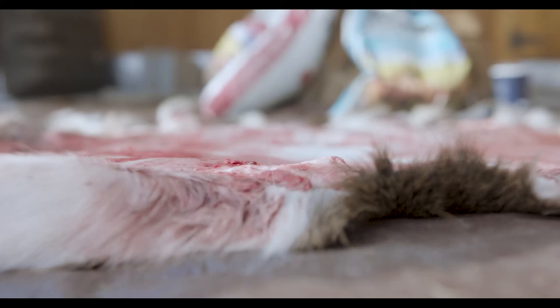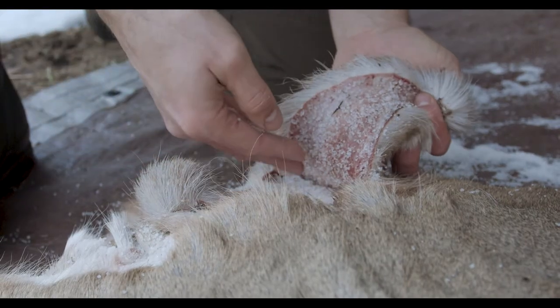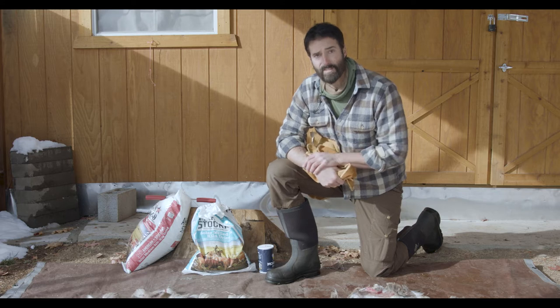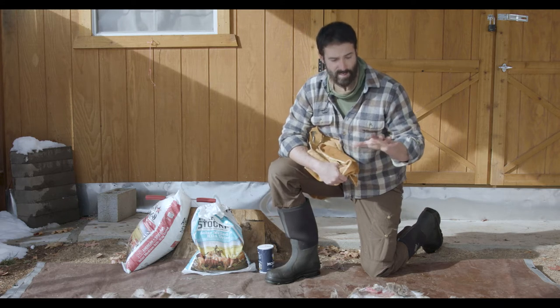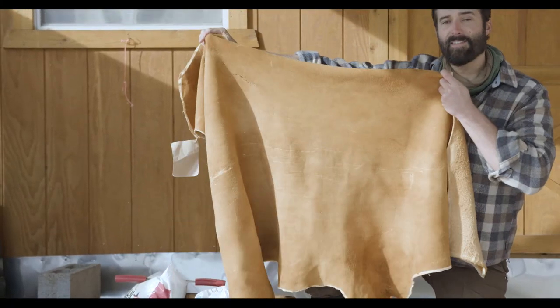Today we are going to begin the process of hide tanning. It's important to know how to store your hide so that you can pick up with this process again in the spring, when we get into turning hides like this into hides that look like this.